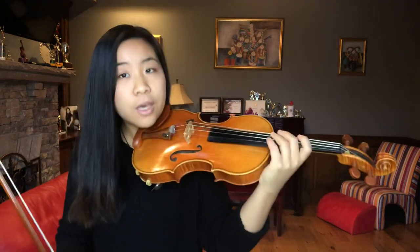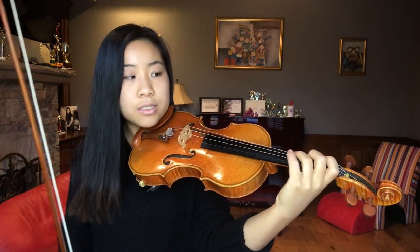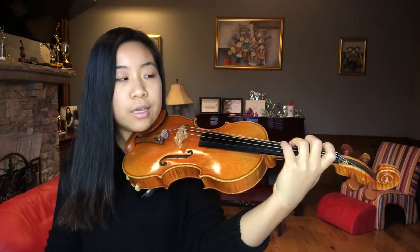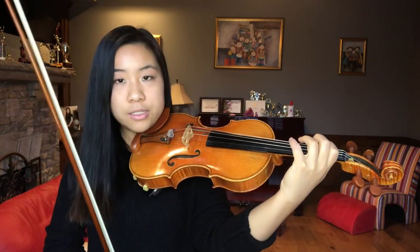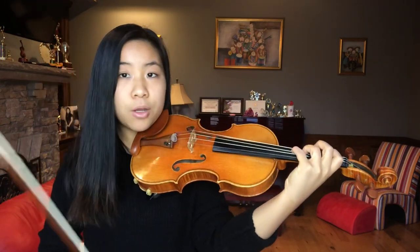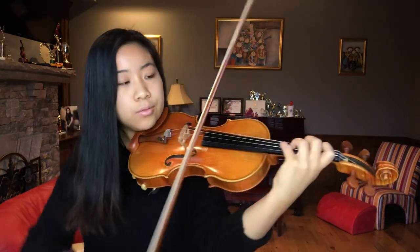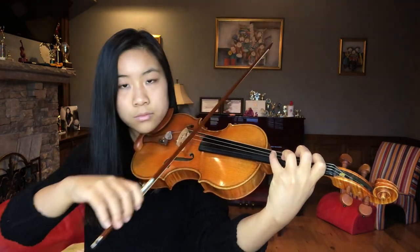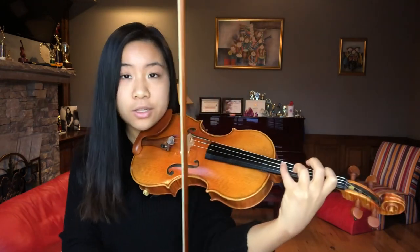This is our natural hand frame for any violin playing, but especially the octave hand frame. Now that we have our hand frame in place, we want to play an octave. A simple one to start: on the G string, play the A with your first finger, and then to get to the same note — the higher A — put your fourth finger down on the D string. There you have it, that's an octave.